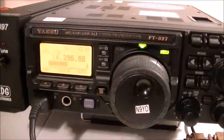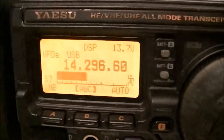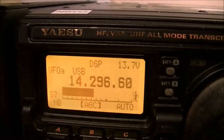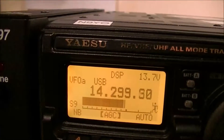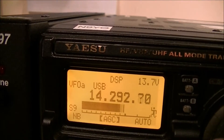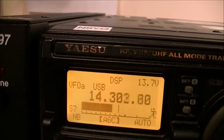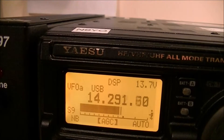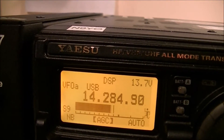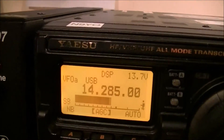Anyway, let's give it a test. Earlier I found a frequency that was pretty quiet. You can see 13.7 volts. I've got such a good antenna I can hear people all over the place now.